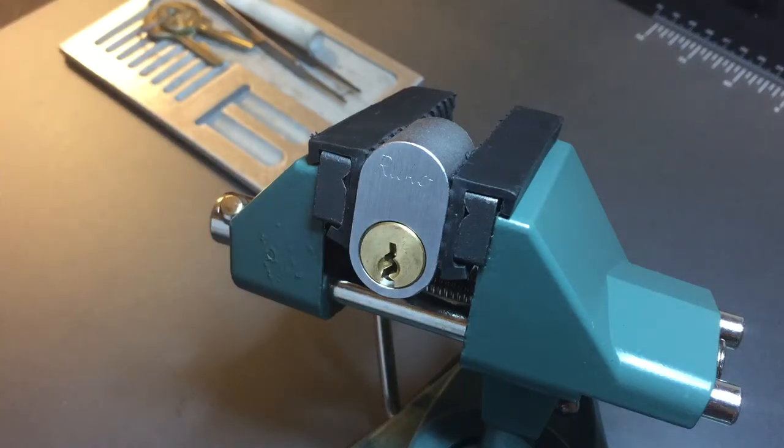This is the Lock Picking Lawyer. The lock I have for you today is a Rucco Scandinavian Oval Format Lock Cylinder. I'm not sure of the model, but this is another one of the locks that Papa Gleb sent to me, so Gleb, thank you again for that great package of locks.